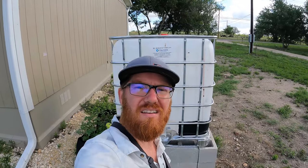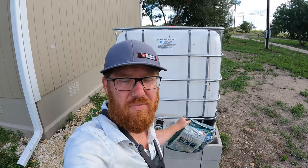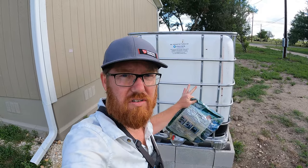Welcome back to the Daily Grind everyone. If you look here, I've got a big water container. I am setting up a water collection system.